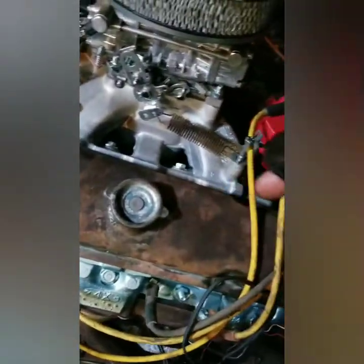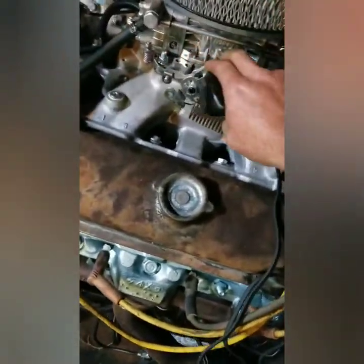One final time before I completely shut her down and start tearing her apart. Let's give her a pump — one pump. You think it'll go? Oh, yeah.